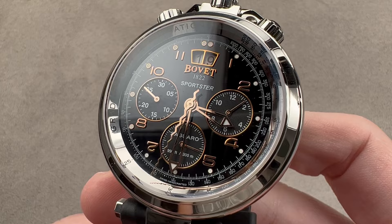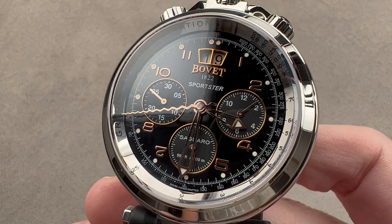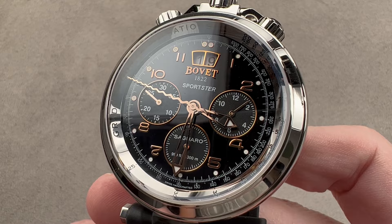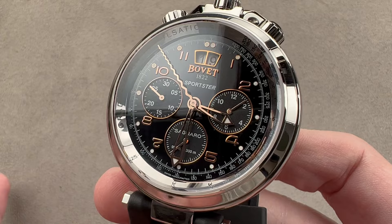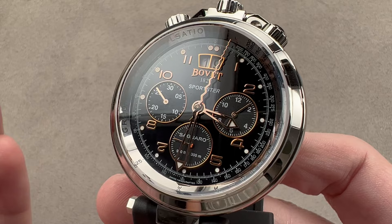As I always attempt when reviewing a Bovet watch, I'm going to try not to call this Sportster Seguero chronograph a watch, because I know Pascal Raffi, the lord and owner of Bovet, hates to hear his timepieces described as watches. So here goes — can't tell you how long it'll be before I screw this up. This is one of Bovet's occasional efforts to create something that's both a little bit more accessible and just as often automotive themed — Rolls-Royce, Pininfarina, and the automotive inspired Sportster right here.